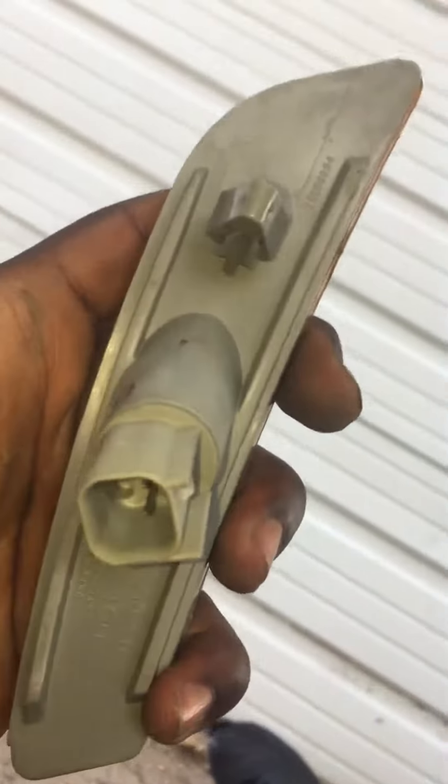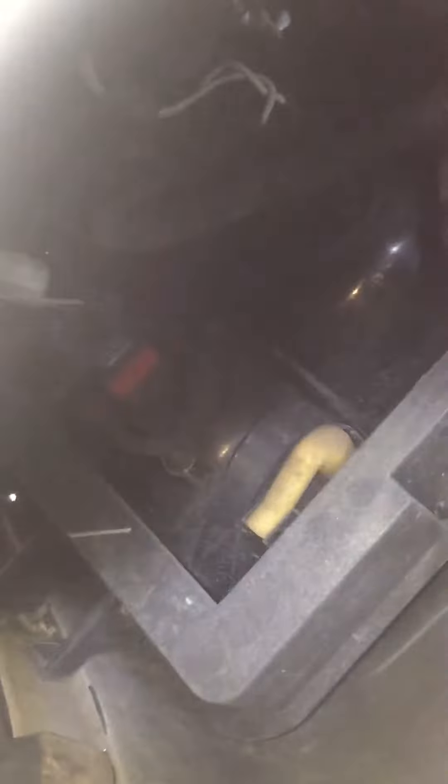So yeah, you just squeeze that in right there, just squeeze it and it comes right out. Then there's a connector right there — just comes right out with a little tab. That's all you do. And that's how you access your low beam bulbs right there.